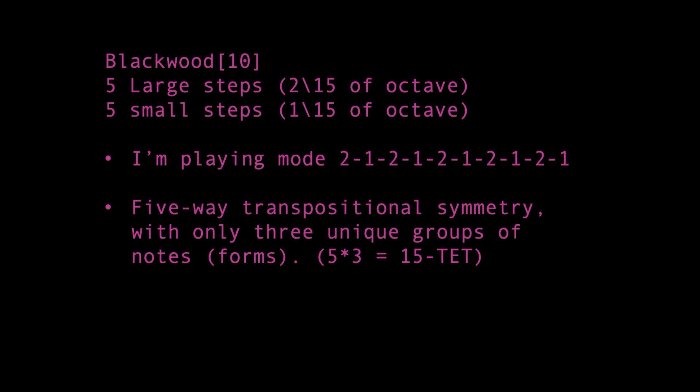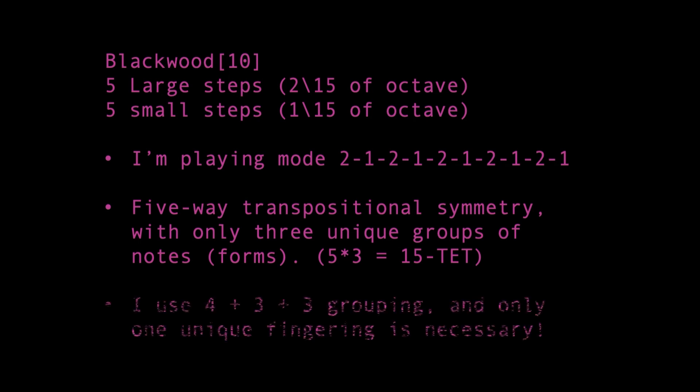The Blackwood scale regularly alternates between white keys and black keys, meaning it's much easier to play with solid fingering as well. We can play every Blackwood scale with a 4 plus 3 plus 3 grouping, using the same fingering for all scales. Pitch classes 0 and 2 even start at the same spot, though pitch class 1 starts on the third note of the scale's finger.